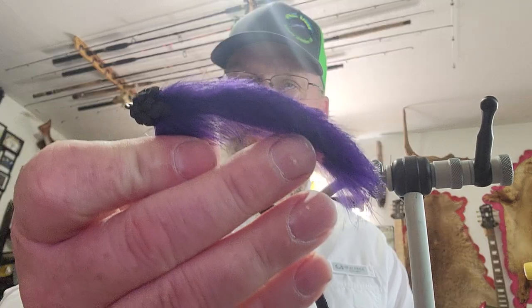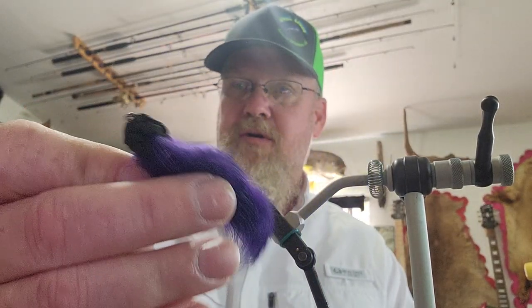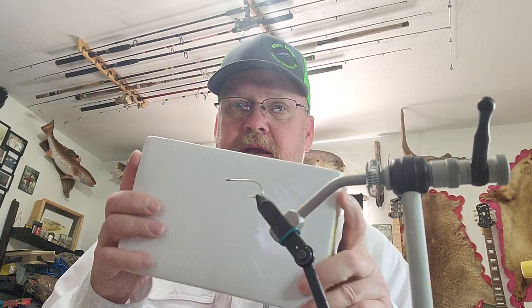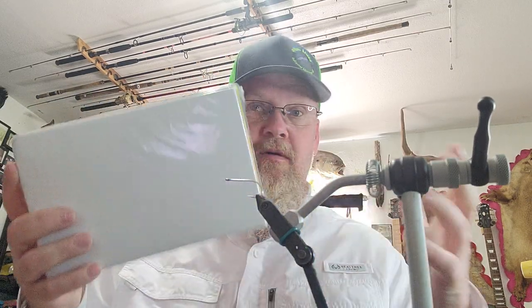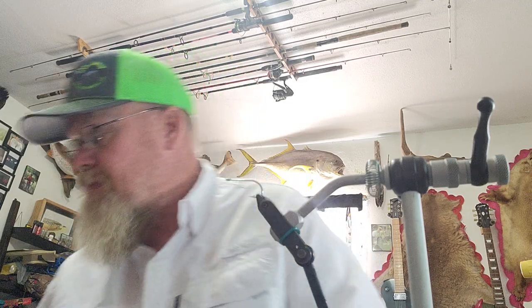In today's video we are going to use craft foam run through a noodle maker into strips and spin it like deer hair. The fly I'm going to show you how to do is called the Tuscan Bunny, designed by Drew Chacon. The head of this fly is all craft foam run through a noodle maker — just sheets of craft foam you buy at your craft store. I bought this whole package for three dollars, so this stuff is cheap.